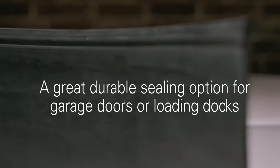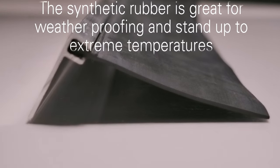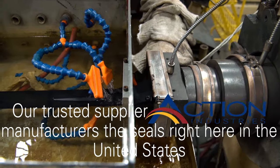A great durable sealing option for garage doors or loading docks is our EPDM rubber seal. The synthetic rubber seals are great for waterproofing and standing up to extreme temperatures. Our trusted supplier Action Industries manufactures the EPDM seals right here in the United States.